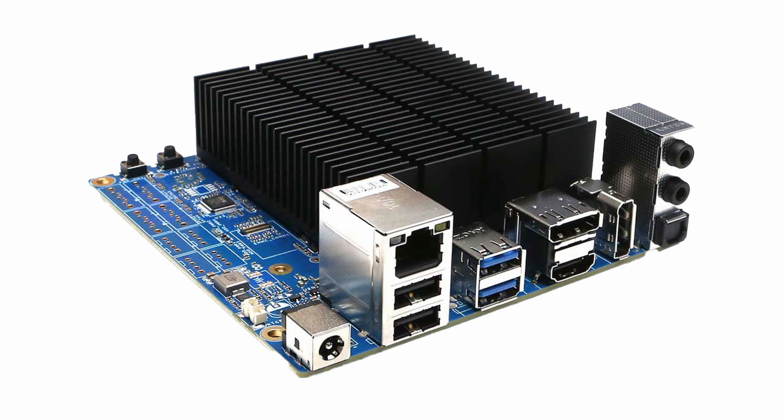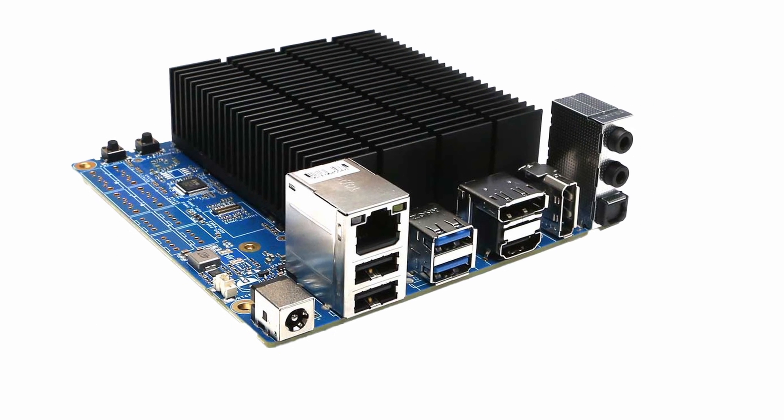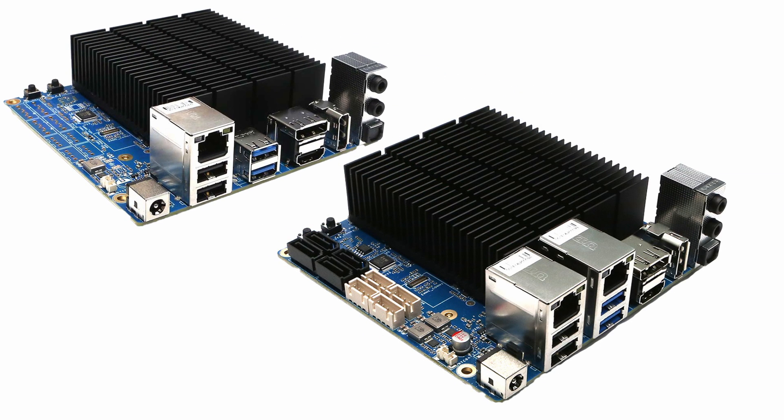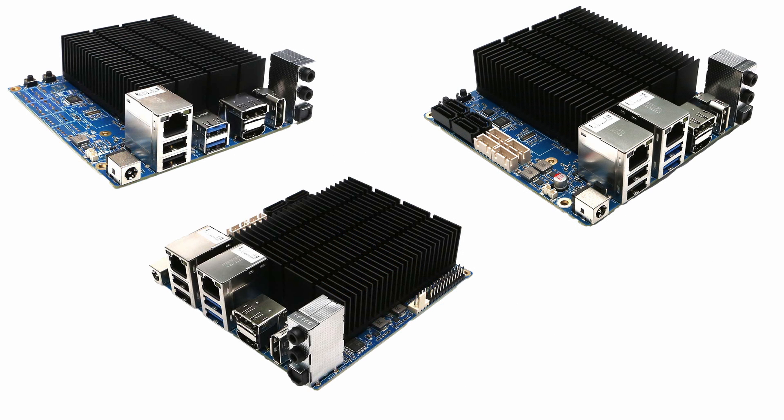The H4 model has no SATA ports, while the H4 Plus and H4 Ultra have four SATA 3 ports each, which is ideal for using them as a network attached storage device. All three models have one HDMI and two display ports each, using integrated graphics.